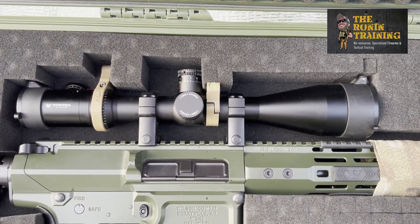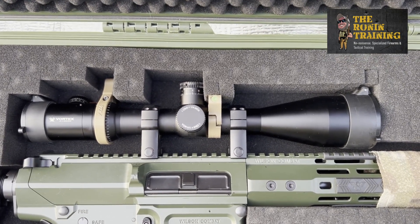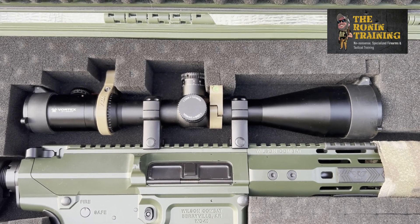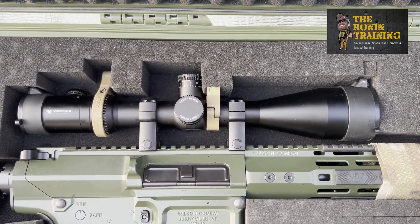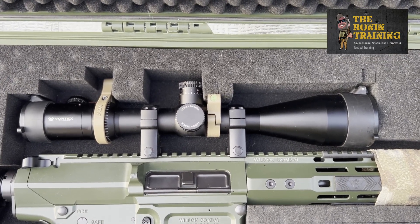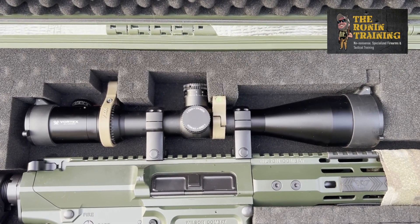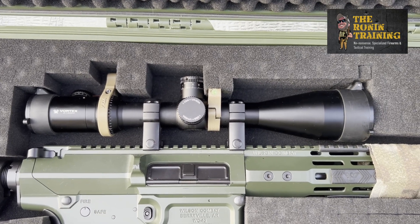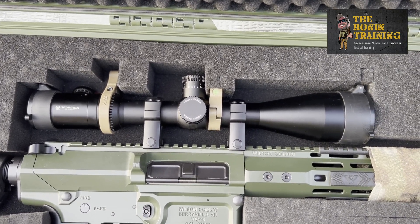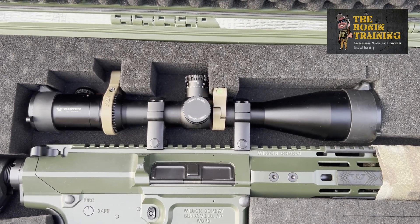Here at Ronin Training we're working our way up to something like a Nightforce or a Leupold Mark 6 — once we get there we'll do a whole other review and stretch her legs out past a thousand yards. The current scope has been fantastic for solid first-round hits at 500 yards, and we've been able to spot and range out to 700. So far so good. We highly recommend Vortex optics, especially for the price. Watch for more videos when we swap them out and go to the next level.